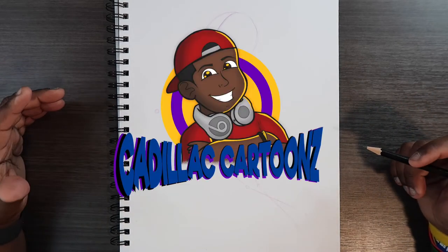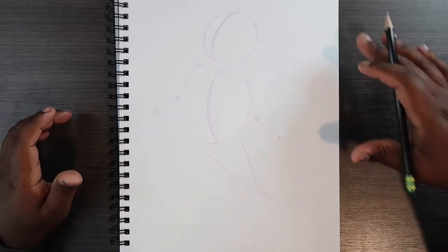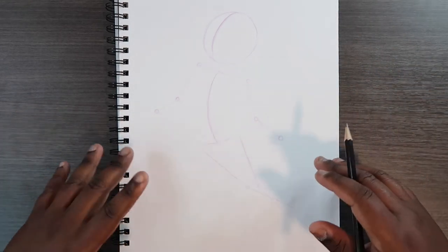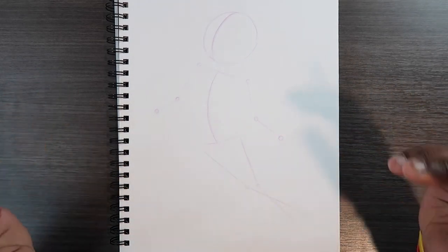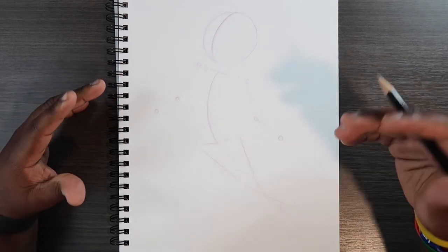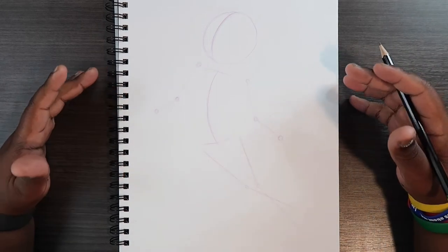Welcome back to Cadillac Cartoons. Today I'm going to show you how to draw a fairy. What you see here is a stick figure, which is the pose I'm going to use to draw this fairy. That's going to be the first thing you'll need when doing a character design, because you don't want to start drawing your character and then make a whole lot of last-minute decisions on what movement the body's going to have.